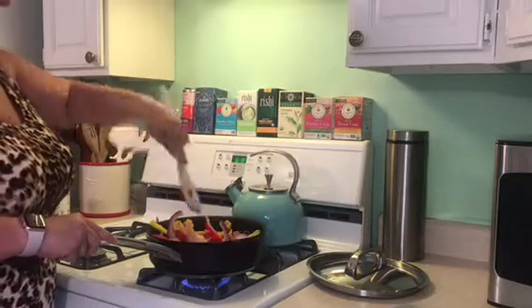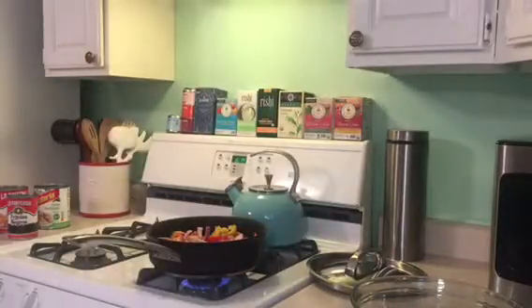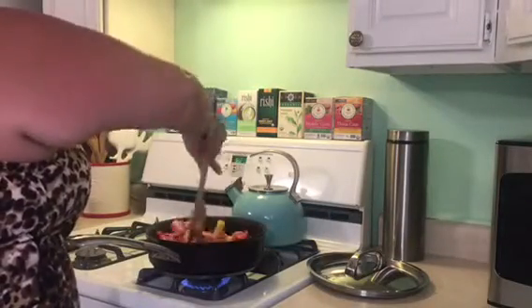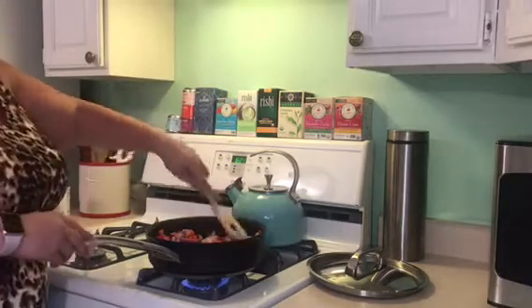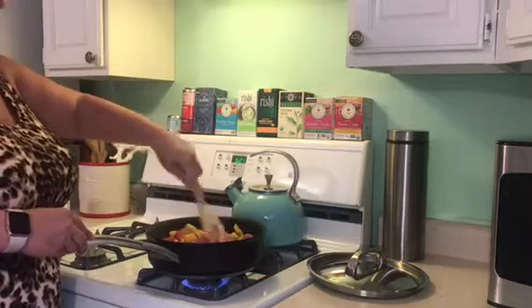From start to finish this meal took me maybe about 45 minutes, and that's only because of bake time. I got this boil-in-a-bag brown rice — I usually make my own but we were on a time restraint because my husband goes to bed at 8 or 8:30, and as you can see it was 6:20, so I just wanted to make sure everyone was fed.